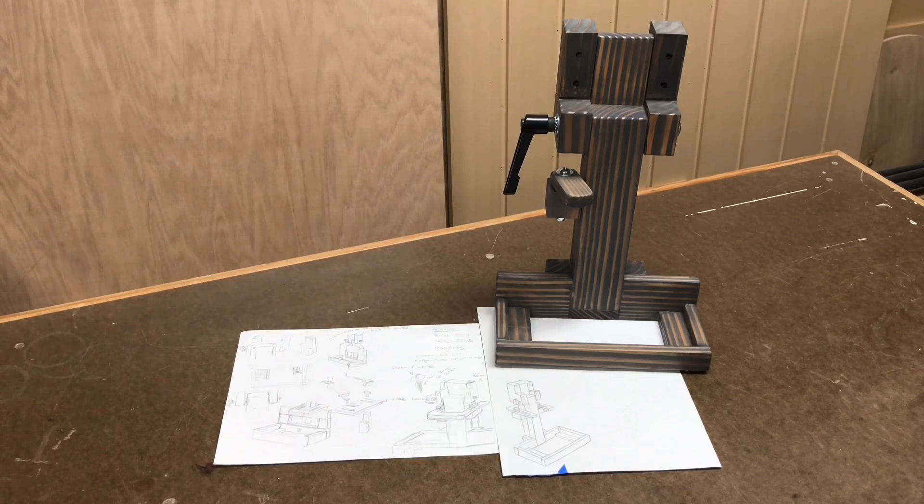Welcome and welcome back. In this video I'd like to show you my CNC offline controller holder that I made for my Gatton CNC. Let me show you how I made it.